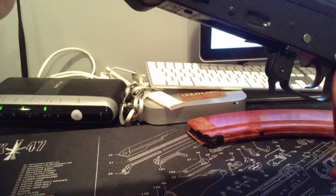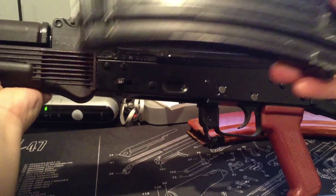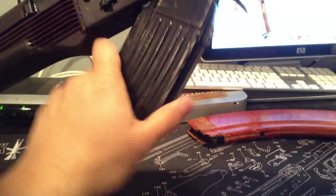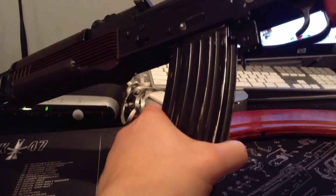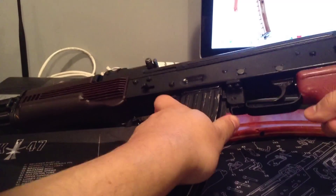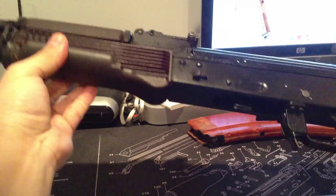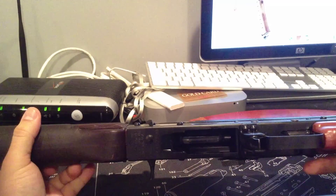The only thing is the magwell. It depends — I have a few of these magazines here and some of them fit tight, super tight, and some of them fit pretty nice. But it seems like this one is one of the ones that fits super tight. Very snug. Not a big deal. I think it's just probably the paint hasn't fully dried yet, still probably hasn't healed completely. So that's what I'm thinking.